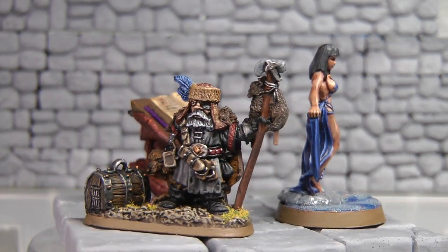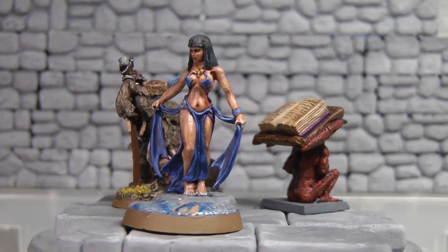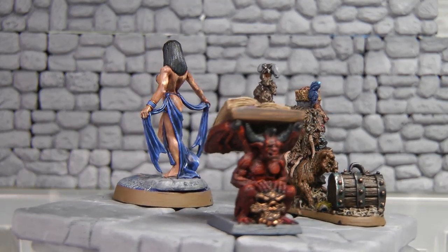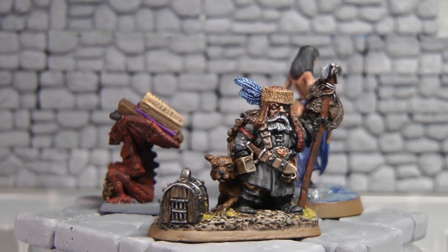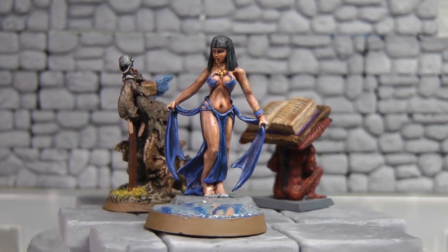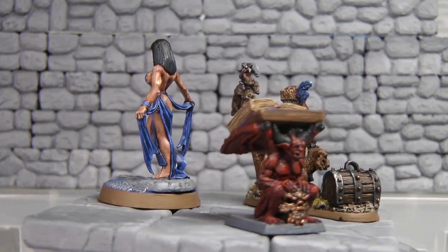Even this rat catcher here — there are so many different tones in the fantasy line of painting compared to what I've been painting with 40k. So my quick tip is: if you want to become a better painter, paint different things. If you've been painting Space Marines and Orcs for a couple of years, get something completely different.